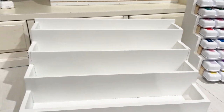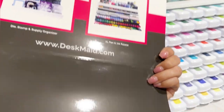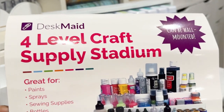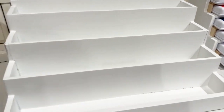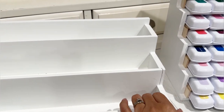This is a Totally Tiffany 4-Level Craft Supply Stadium — it's like this, you can see it here. What I did is in the back there's some hanging hardware, so I removed that. And then I flipped it on its back. So we're going to go ahead and do this right now.